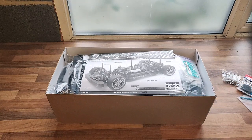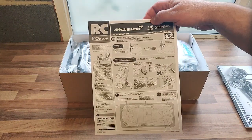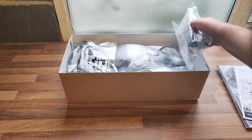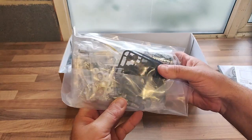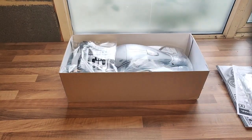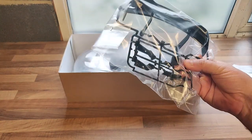I haven't built a Tamiya kit since the early 1990s when I built a Tamiya Escort Cosworth. Usual Tamiya kit — very well packed. We've got the manual and a separate manual on how to mask up the McLaren Senna body kit. In the box there's the usual RC parts bag. There's a nice torque-tuned motor in there — that's an RS540. You've also got what look like metal bushes, which I'll replace with bearings.